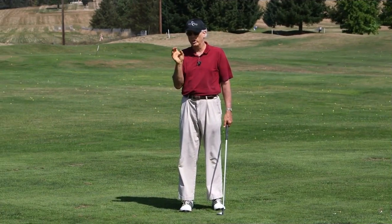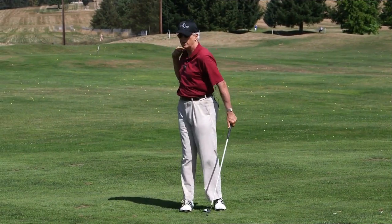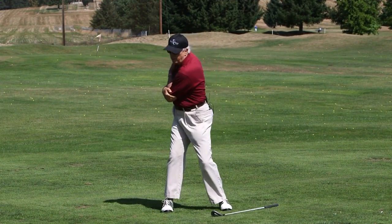The primary way you're going to create club head speed is by rotating your chest and your shoulder girdle very fast from here to there.